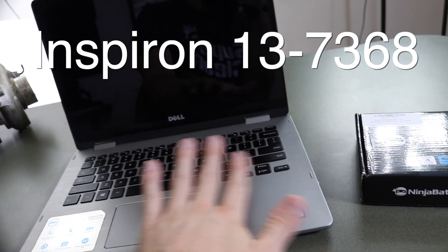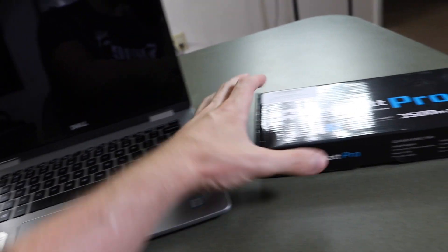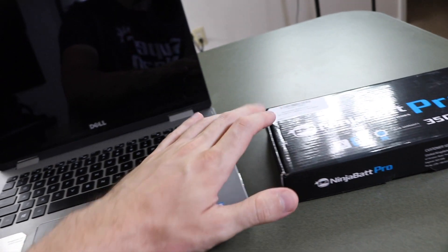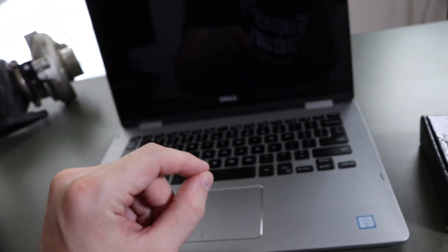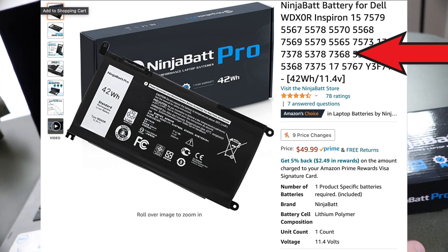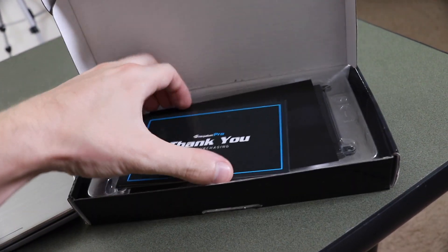It works for a whole lot more Dells because not every battery is gonna be different for their lineup. This is the Inspiron. Just make sure when you find this, check that the description on Amazon has your model number — make sure it's the right one before you buy it. That's a great brand and this is the one I'm gonna be using.